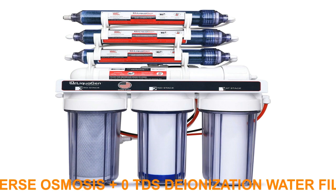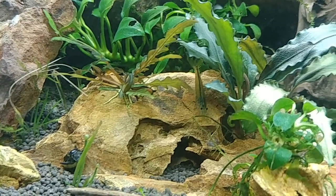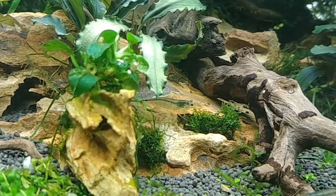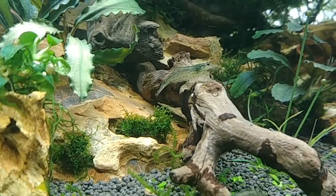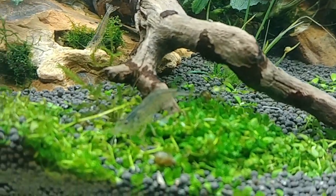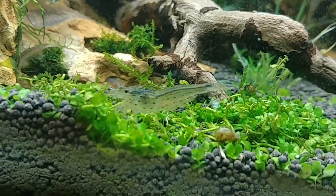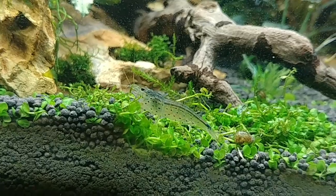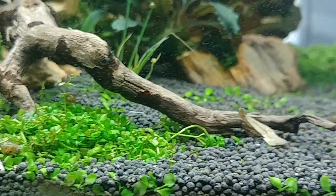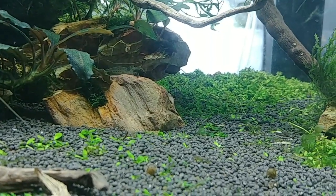A normal RO unit that you can readily buy will usually give you a TDS of anywhere between 6 and 25 thereabouts. You might ask yourself why this is important. The short answer is: if you use RO water, you can tailor the water to the specific fish or shrimp that you're trying to keep, which is better for their longevity, breeding, and general health. That being said, we use pure RO water from time to time, but generally we have to remineralize the water to get it to a pH and TDS level suitable for the shrimp and fish you're keeping.